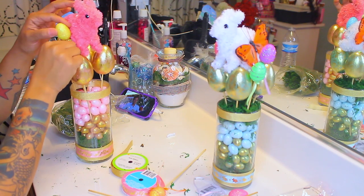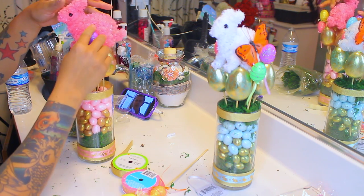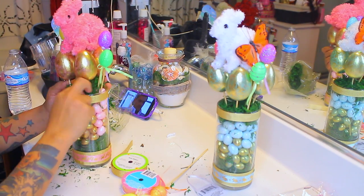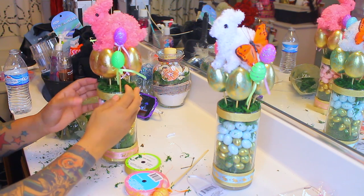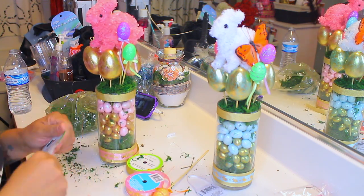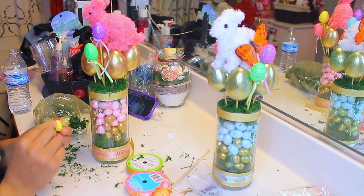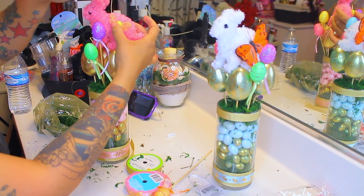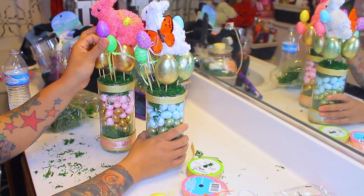I'm going to take those smaller styrofoam eggs from the Dollar Tree and place those on the side, making sure they're kind of even to the body. Then place some more floral moss faux grass on top to make it look a little bit more finished and camouflaged. Now let's give the bunny a little accessory — I'm going to take this bumblebee, cut the metal portion off, and glue it onto the Easter bunny's side. The white Easter bunny has a butterfly, so one has a butterfly and one has a bumblebee — super cute.